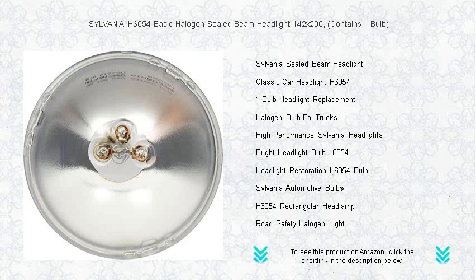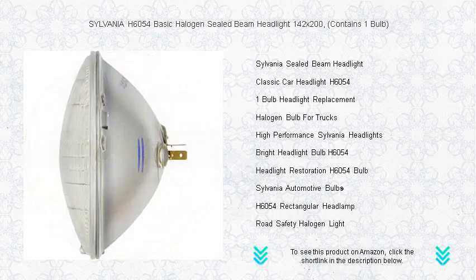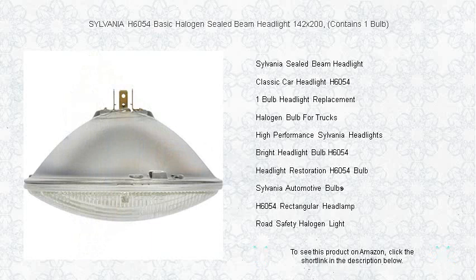We understand the importance of a clear view, which is why our headlight contains one bulb designed to focus light for maximum range and clarity. Don't let dim lights ruin your drive — upgrade to Sylvania and experience the road like never before.